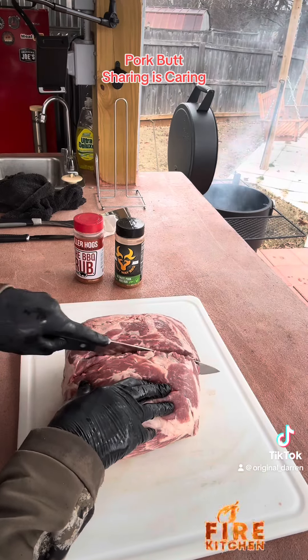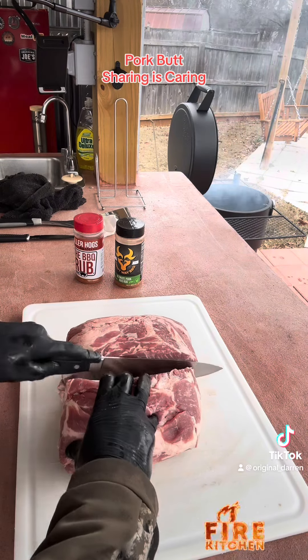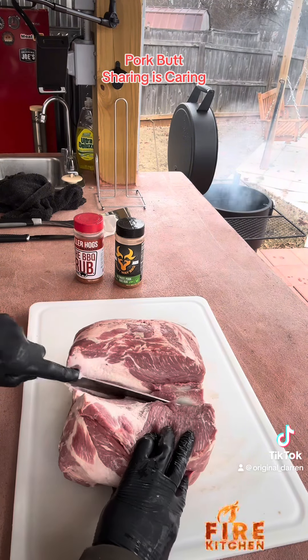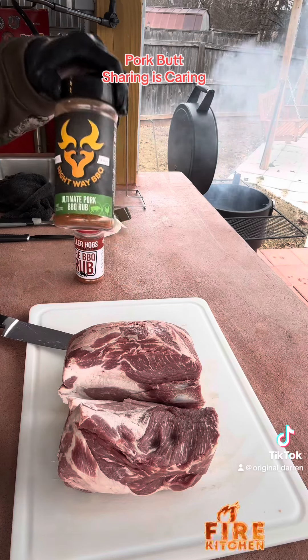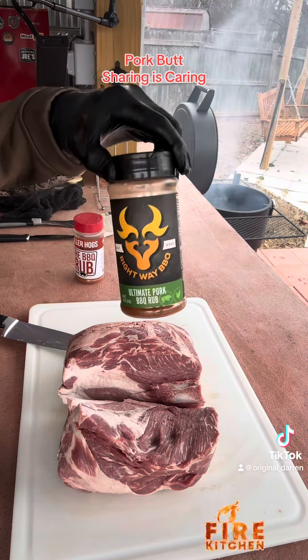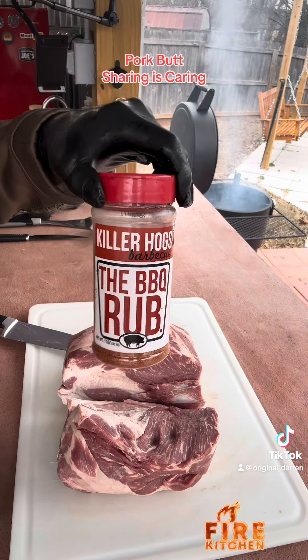I'll cut this guy in half. I'm going to do one half in Killer Hog's Barbecue Rub, and the other half in Right Way Ultimate Pork Rub. This is my favorite rub right now, and we're going to do this rub on the other half.